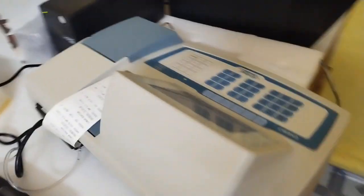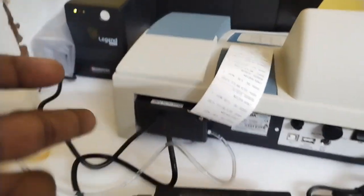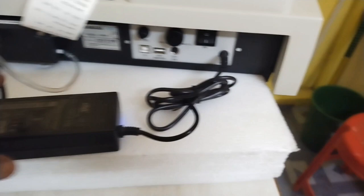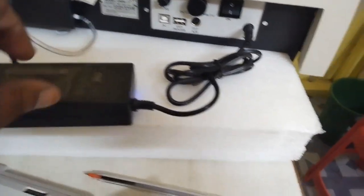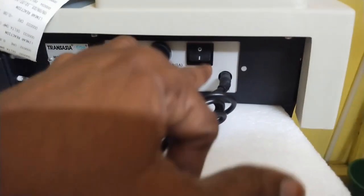First, we are doing the back power. This is the UPS. This is the adapter. This is the DC input. Next, we are doing the switch button.